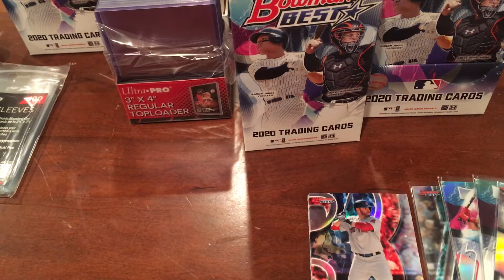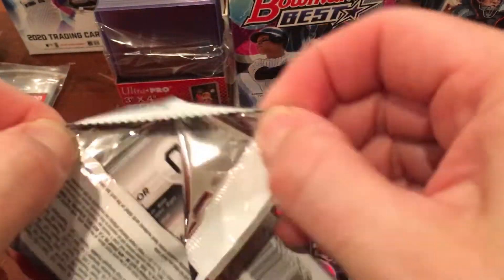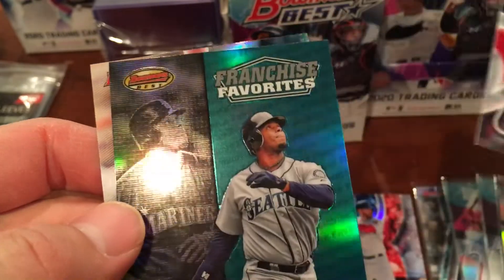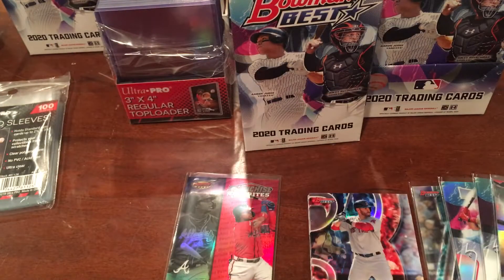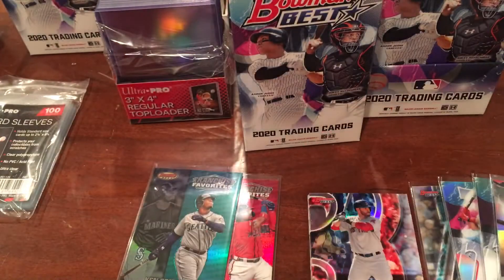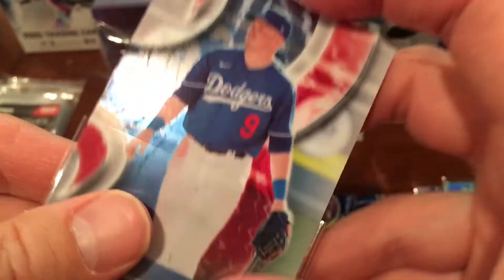Let me mix them up. We have a Francisco Lindor on the back, a Jacob deGrom, a Zach Veen — interesting — and the Gavin Lux rookie! A Ken Griffey Jr. Franchise Favorites — that one looks really cool, similar design to the other one. I would definitely say the inserts in this box are much better than the first one. We got a Juan Soto, but we got two Franchise Favorites — a really nice Griffey Jr. and a Ronald Acuna Jr. You can't ask for much better than that. Let me sleeve up the Gavin Lux.